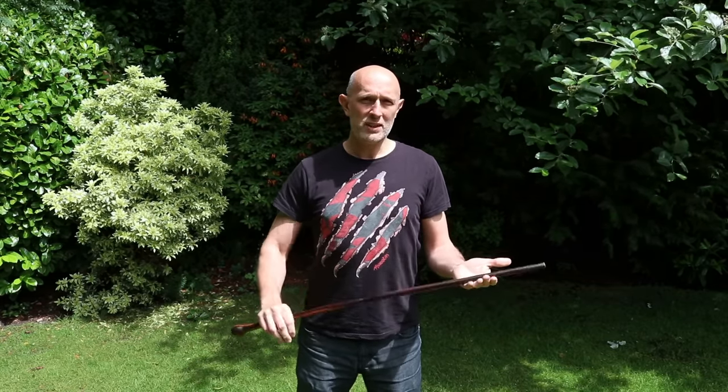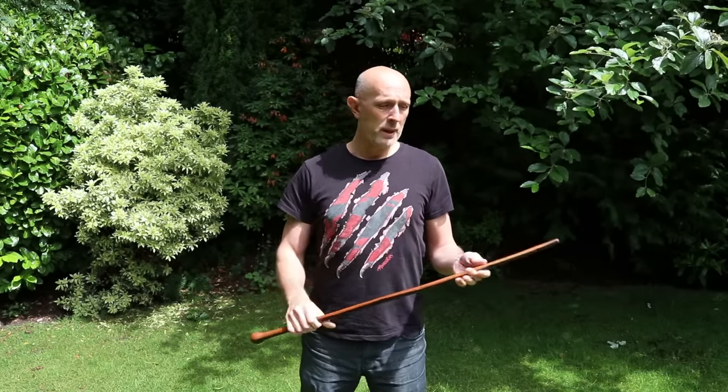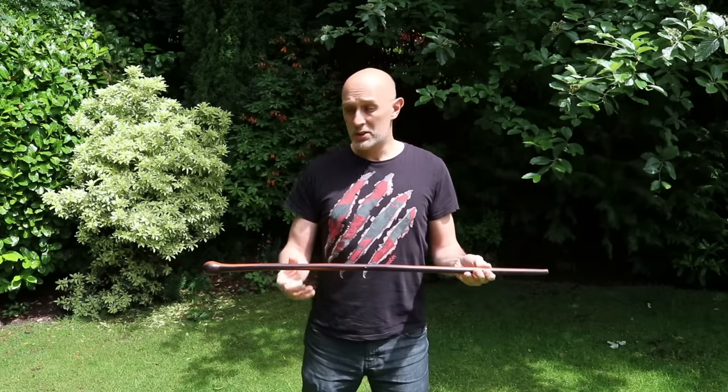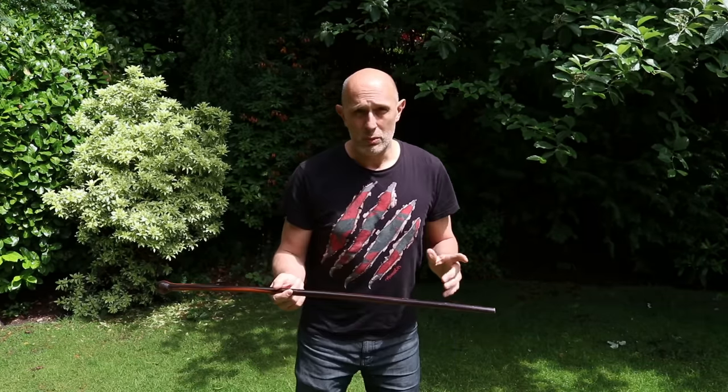Hitting with the heavy end is generally better in a war-type situation, but if defending against something nimble like a sword-stick, sword, or knife, using the light quick end might be preferable. Remember: whilst hitting with the heavy end gives more mass, mass times velocity means if you're moving the tip faster, even though the end is lighter, it hits with more speed and accelerates more quickly due to inertia. So there's a trade-off - more impact power versus hitting more quickly and nimbly.